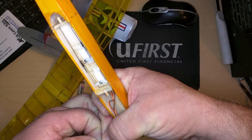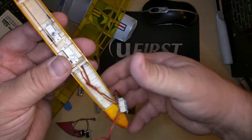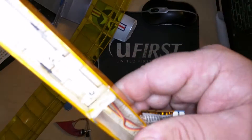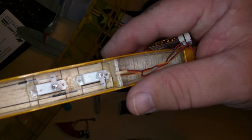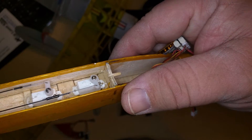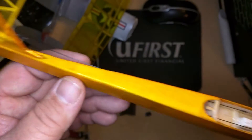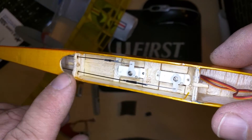We'll unplug the power pod right there, and there are the servos. These are the Hobby King 5230s, and they basically just push a rod that goes through a little carbon fiber rod.